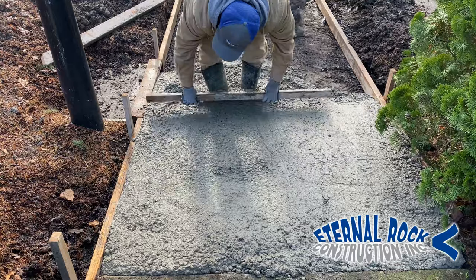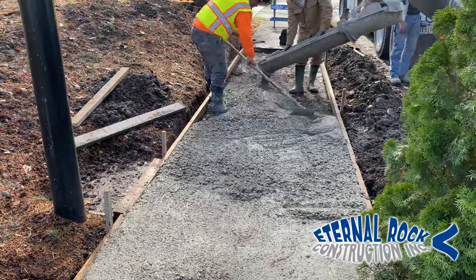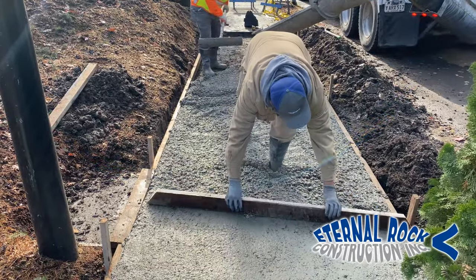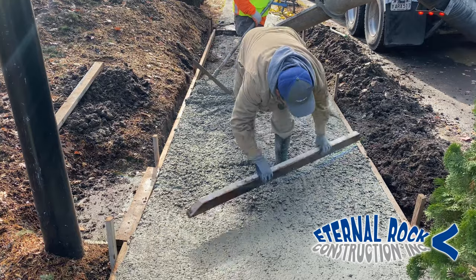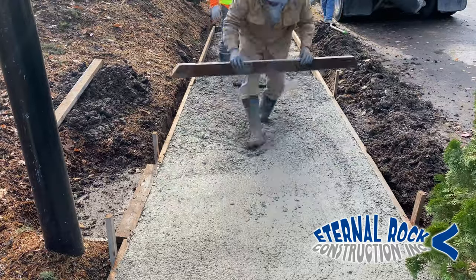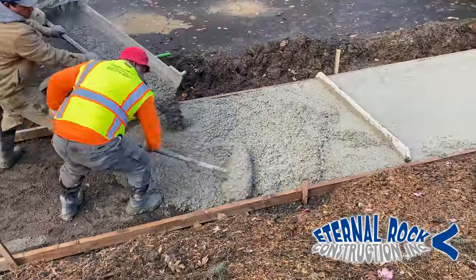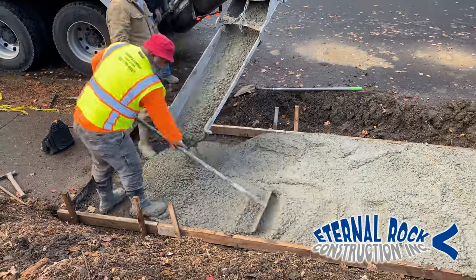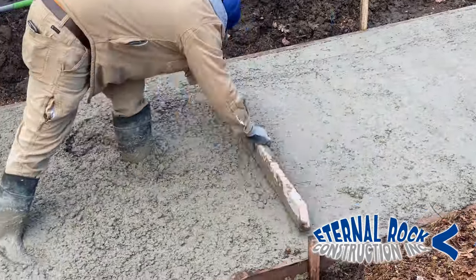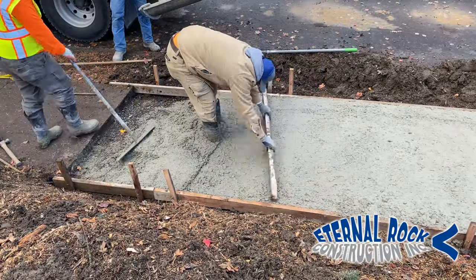This doesn't need to be perfect because here in a little bit we're going to run the bull float on top of everything, and that will help to smoothen everything out a little bit more. Once we made it beyond a certain point, we got a little larger screed board, and we're just making sure it goes from left to right, screeding the entire concrete area. Sometimes we notice that along the edges it's a little bit low, so we just get a little bit of concrete and put it in there by hand. All of that is going to be further smoothened out with the bull float.